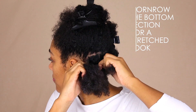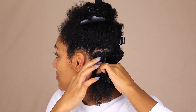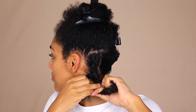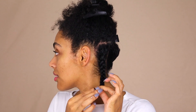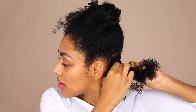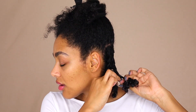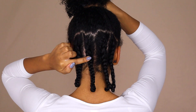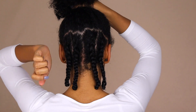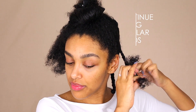I like my braid outs to be as stretched as possible, so I cornrow the bottom sections to help me out with that. As soon as the bottom row is done, I just continue on doing regular braids.